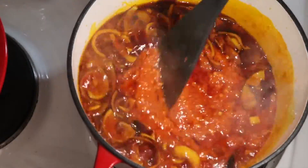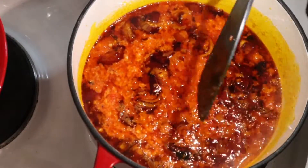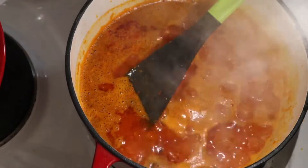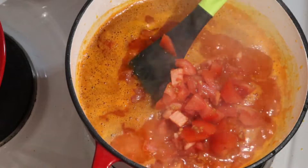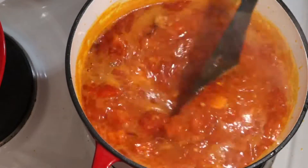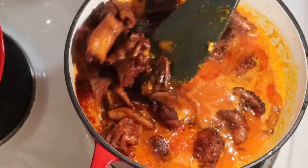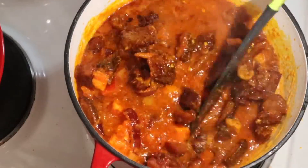I added the bell pepper, and after adding the bell pepper, onions and grated garlic, then I added the fresh tomatoes. You can see the fresh tomatoes — I'm going to stir everything together and allow it to cook a minute before adding the meat.